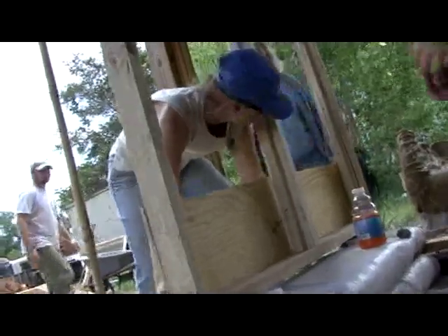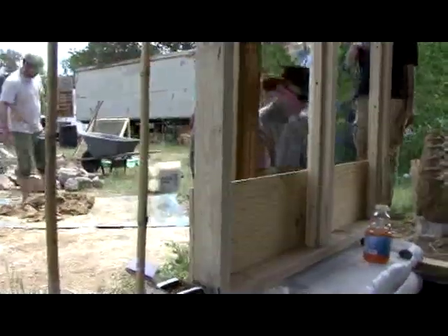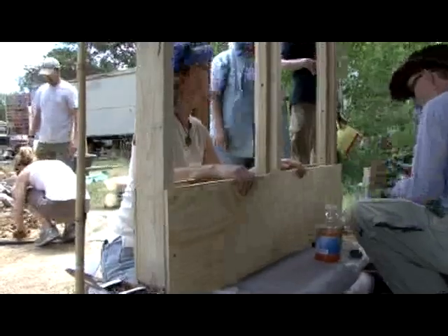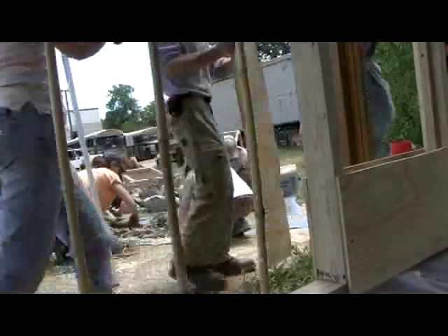Getting ready to put these slip forms on. We're going to be making our cigars. So we're going to stockpile our cigars. We'll wait until we get this filled, then we'll put those on.